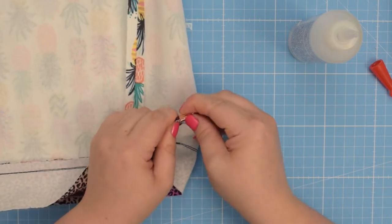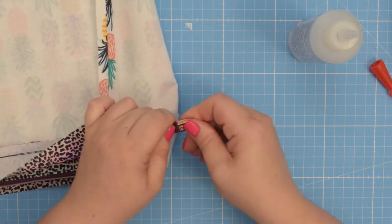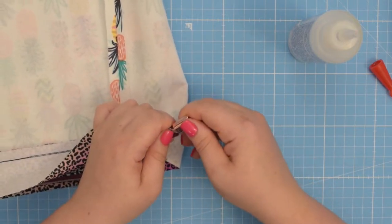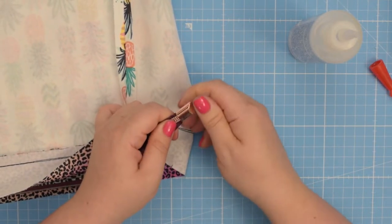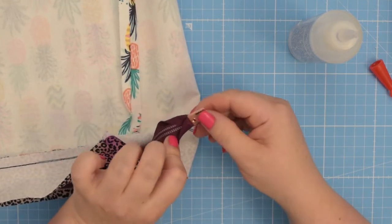You might have to wiggle it a little bit. Push it inside. You're going to feel if it's secure or not, so push the zipper as far as it is possible. Just like that.